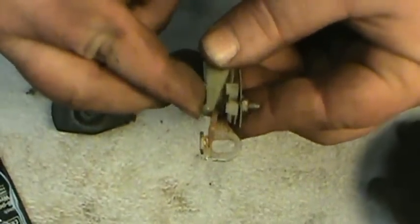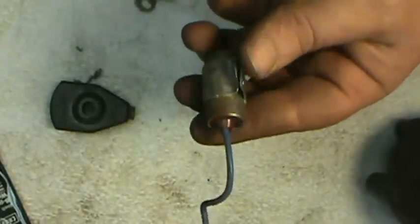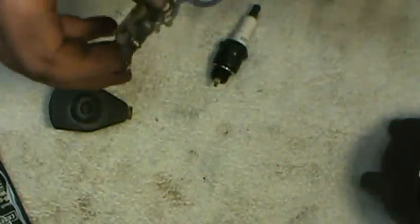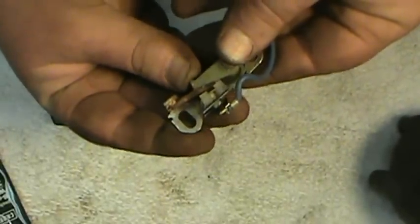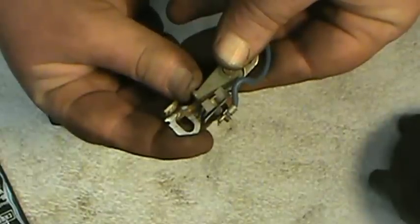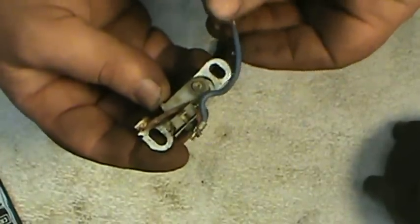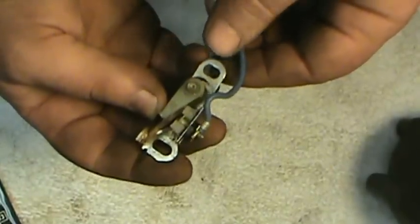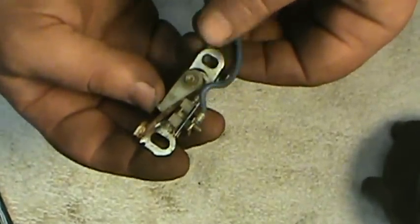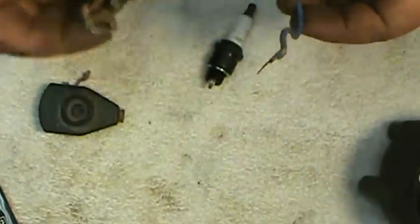A lot of times that's all it takes to get one running again after it's been sitting. But these points do need to be replaced occasionally — both the points and the condenser. The condenser hooks onto the stud on the points, and its purpose is: when the points open, the condenser stores the electrical energy and keeps it from jumping the points and arcing. If the condenser goes bad, it will cause the points to arc and burn. When the points close, the condenser releases its stored electrical energy.